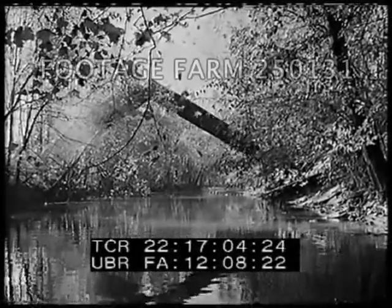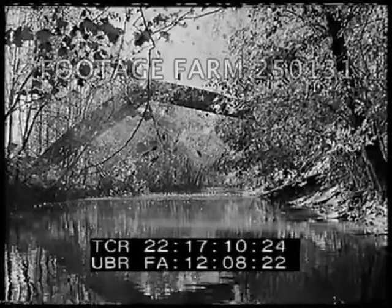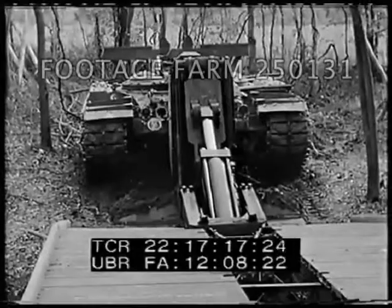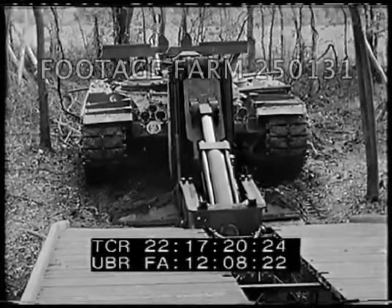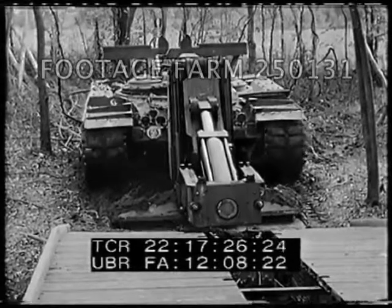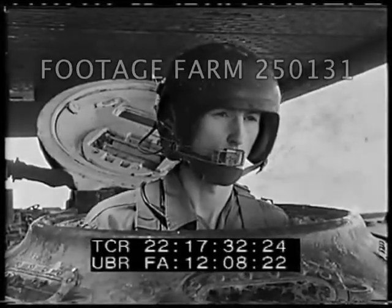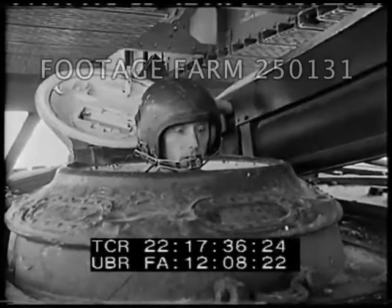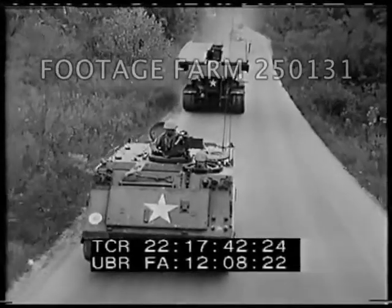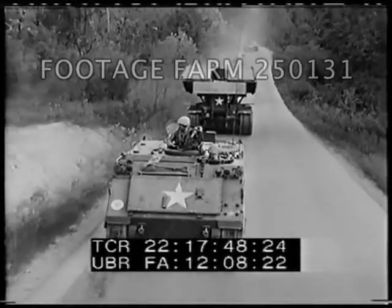To summarize: the armored vehicle launched bridge, used primarily in assault crossings, is a girder type bridge weighing 14 tons, capable of bridging 60 foot gaps. It is carried, launched, and retrieved by a modified tank chassis, specially equipped with hydraulic power and apparatus. A two-man crew operates the launching equipment, drives the vehicle, and maintains all-important radio contact. It is highly mobile, capable of keeping up with fast moving armor operations. Without weapons of its own, it is protected by other armored vehicles.